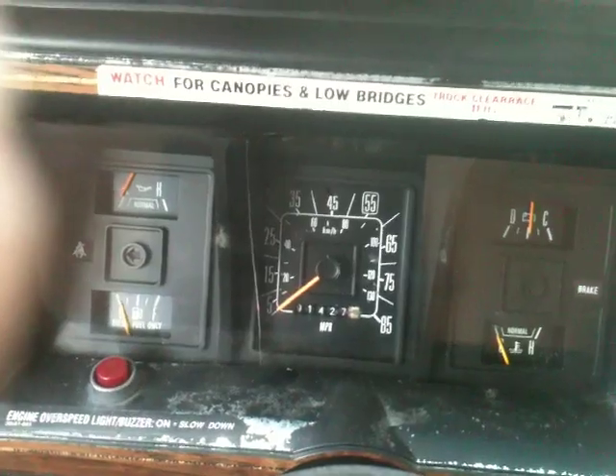Alright, as you can see here, it's got 191,427 miles on it. There we go, 191,427. It's turned over.